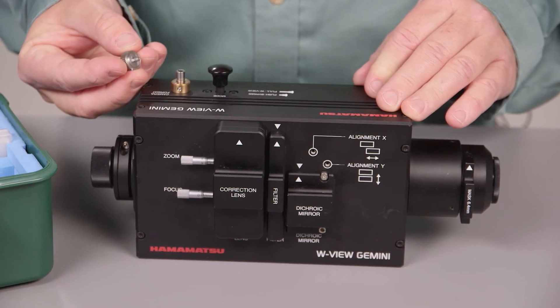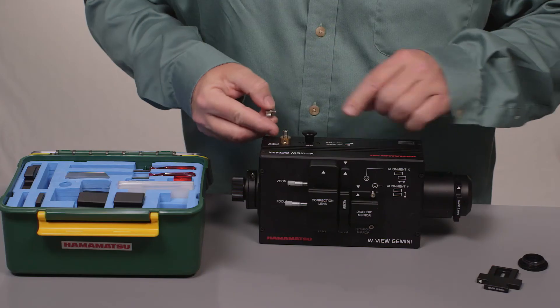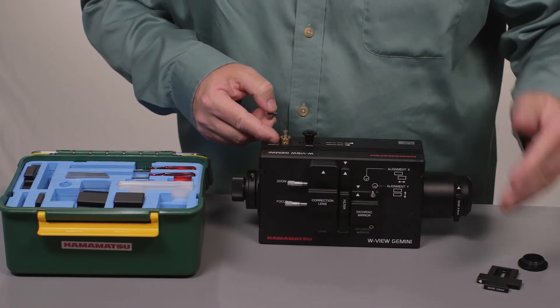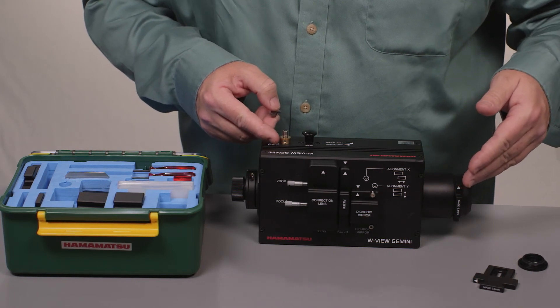Next, this is your camera format knob, which is adjusted by this knurled Allen thumb screw. This adjusts what size format chip you're going to use, whether it be the 512 EMCCD or the Flash 4.0 type CMOS chip.